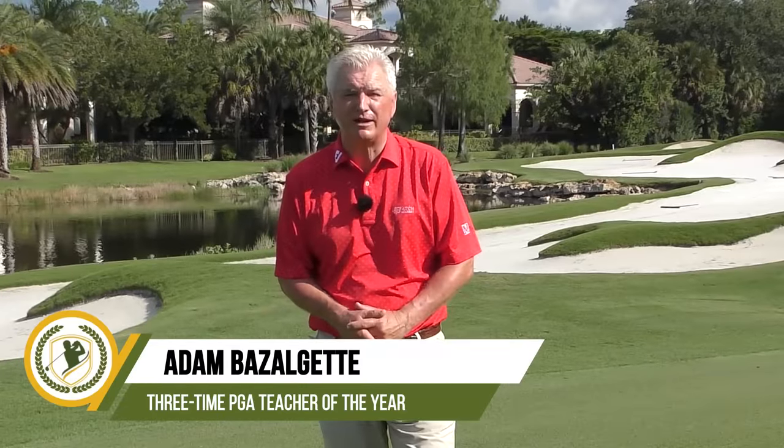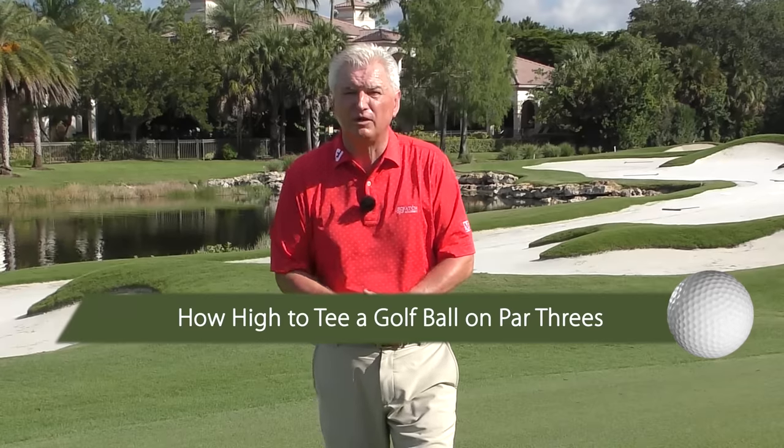Hello there, Adam Bazalgette here from Scratch Golf Academy. I'm at the beautiful Club at Mediterra, Naples, Florida. Today's subject: how high to tee a golf ball on par threes. Are you doing it wrong? We'll look at this subject, how to customize it for different clubs and skill levels, and give you some no-nonsense easy principles.